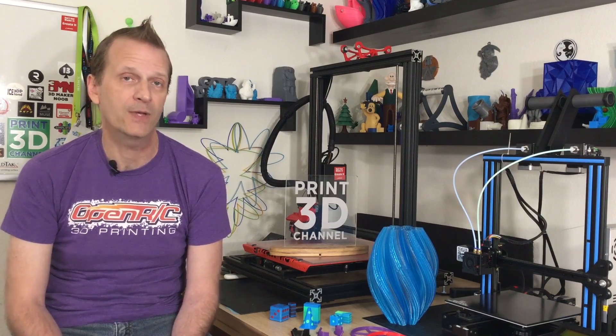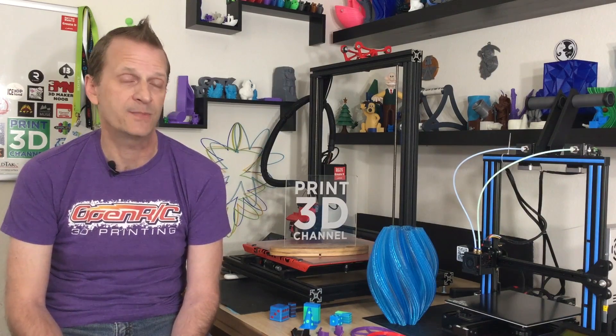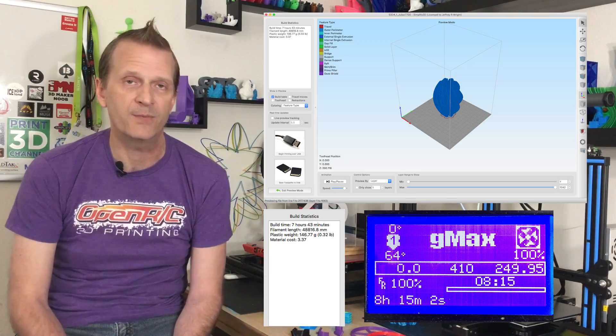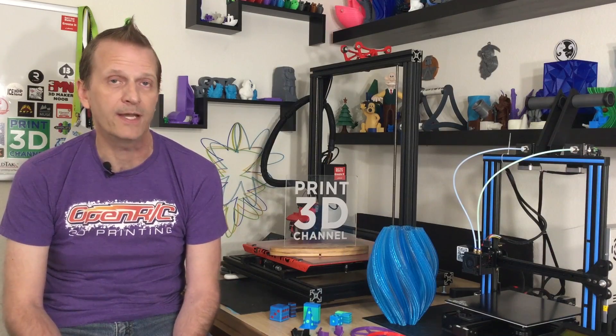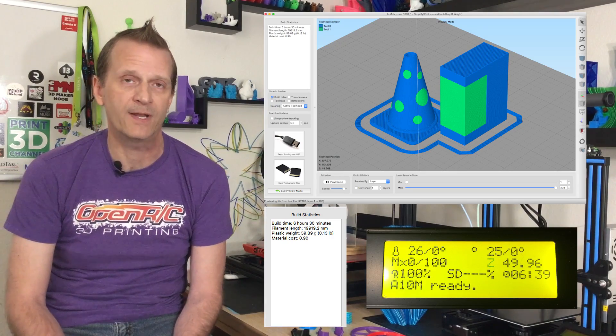The next update we're going to talk about is the print time improvements, or print time estimates. I know this is a hot-button topic on social media, and I can tell you that the print time estimates have improved greatly. The two-color models that we printed were within two or three minutes of their actual estimated time, which I think is pretty great. The longer print, which was about 7 hours and 45 minutes estimated in Simplify3D, took about 8 hours and 10 minutes — and that's a really good estimate difference. I do plan on doing some longer prints with more models on the build plate, and I'll update those on social media. The smaller models were all within two or three minutes, and at most about 7 to 8 minutes over the estimated time.